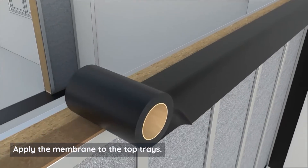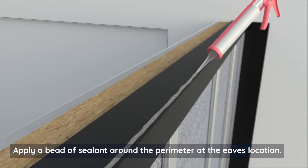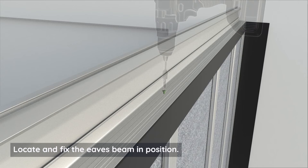Apply the membrane to the top trays. Apply a bead of sealant around the perimeter at the eaves location. Locate and fix the eaves beam in position.